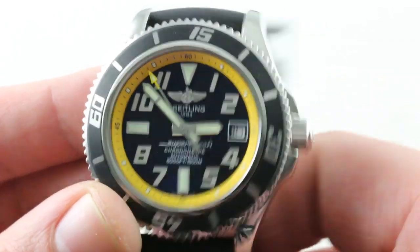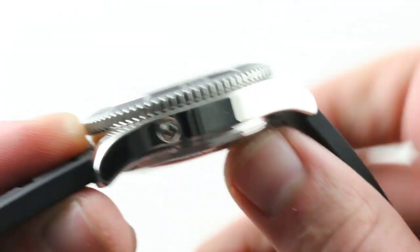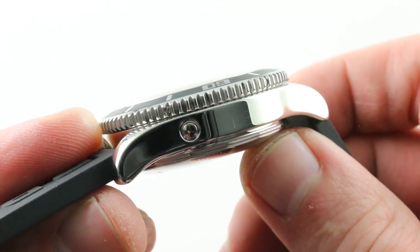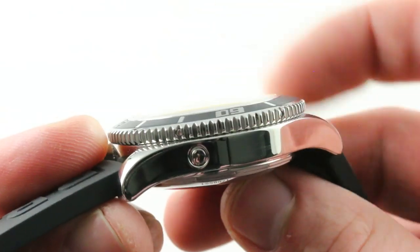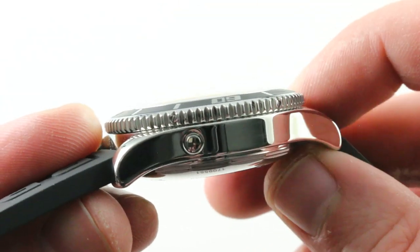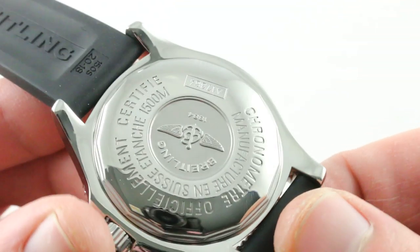The watch is 1,500 meters water-resistant with an incompressible case. When water testing these watches, they don't compress, so they can't decompress — which is generally how a water tester gauges water resistance. A special incompressible case setting must be used for these Breitlings because they are built so tough.